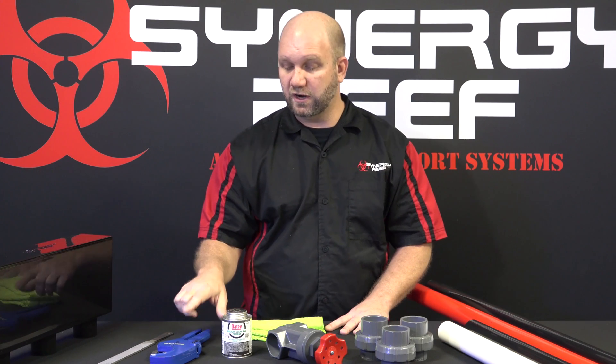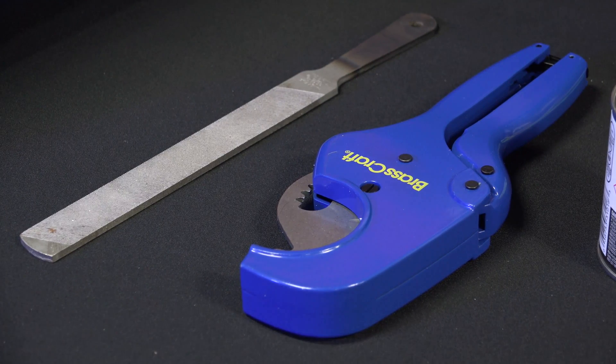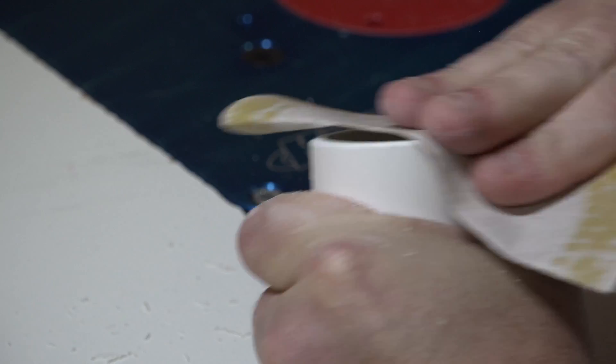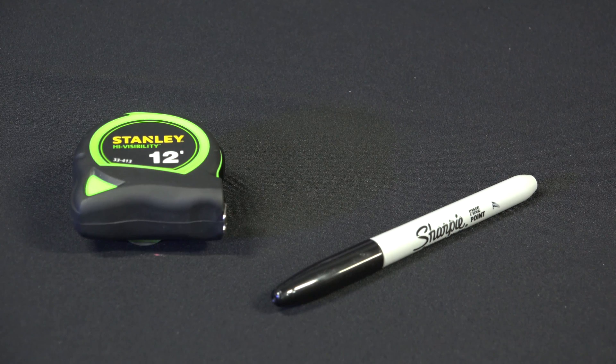You're going to need some way to cut the actual PVC pipe — a pair of cutters, a saw, or a hacksaw. You're going to need a file, router, or sandpaper to make the edges nice on the pipe. And you're going to need a tape measure and a marker so you can measure and mark the pipe properly.